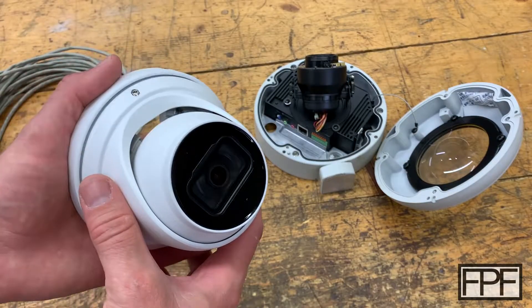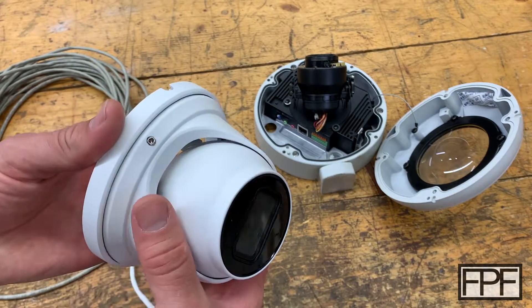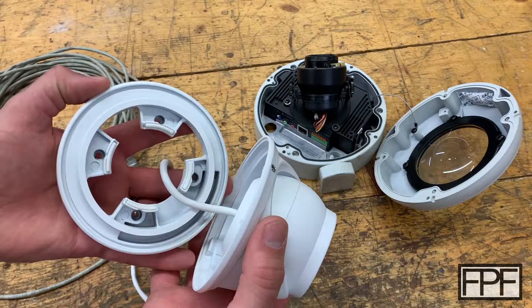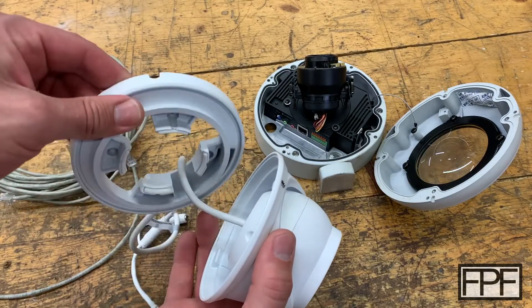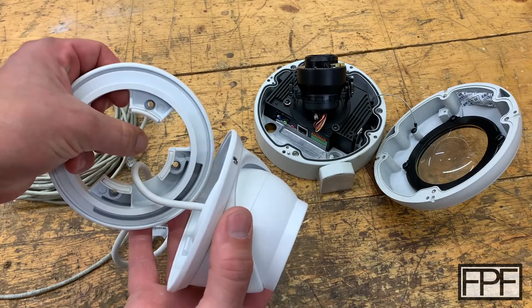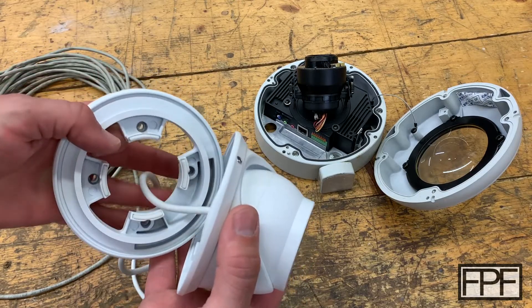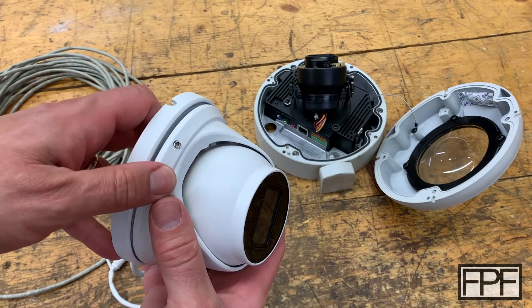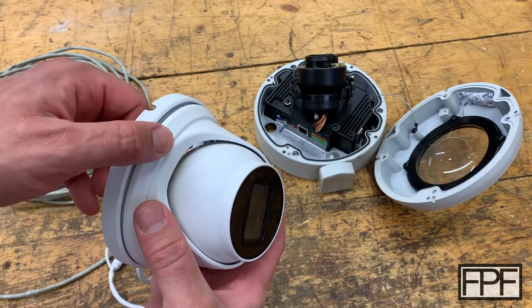I almost forgot — let me show you how this camera actually mounts to the wall stock. So it's a little confusing looking at the whole thing, but this comes apart. You can see there are four holes in here. You'd mount this plate to the wall first, then drill your big hole — like a three-quarter inch hole in the center — and then route this wire up through that hole. Then this goes in place and is held in position with a security Torx bit.